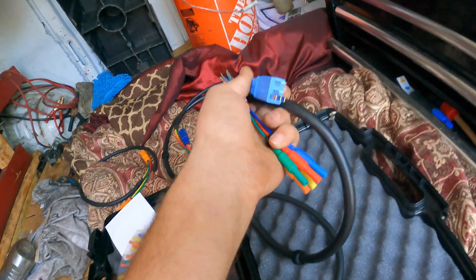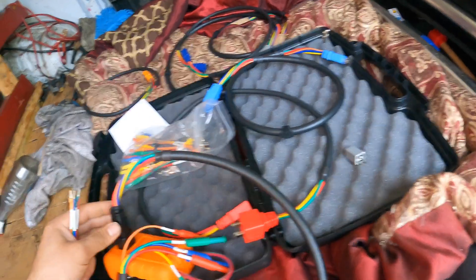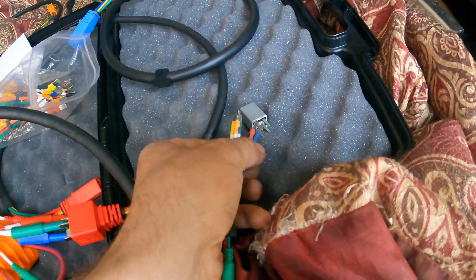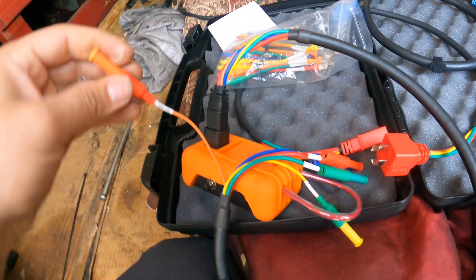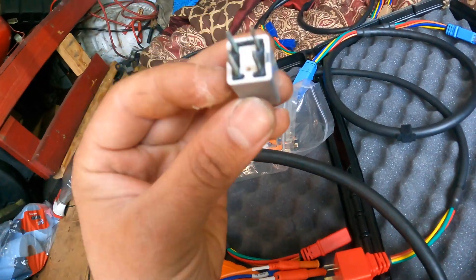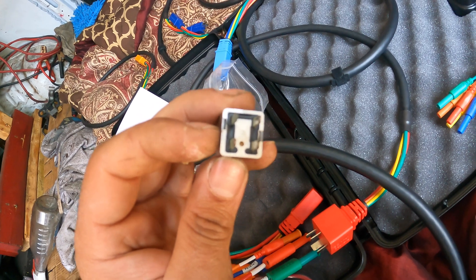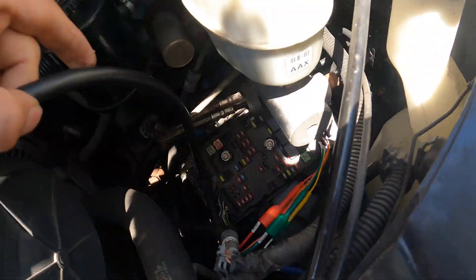I don't have an adapter directly for this mini relay, so we're going to hook up the one with the leads and test it that way. We'll find the right pins — they're the same size pins. Looking at the tool, it will tell us what each connector is for. So we've got pin 86, pin 30, pin 87 to the right, and pin 85 at the bottom right.